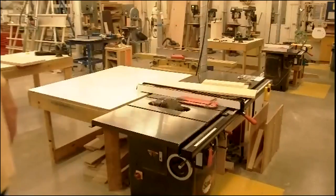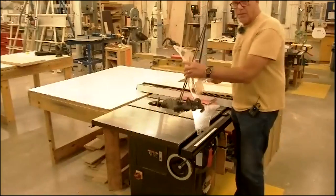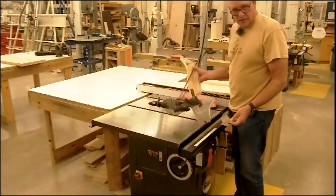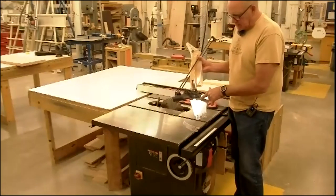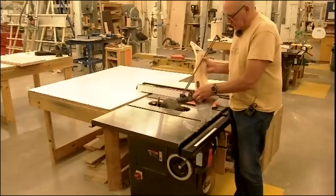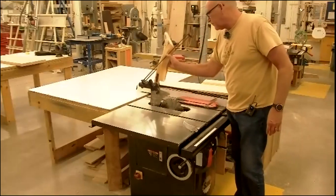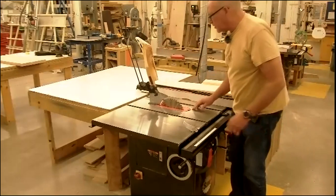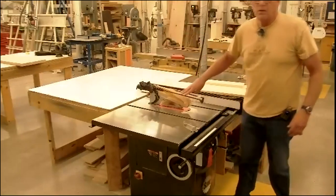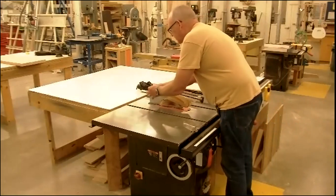Normally in beginning woods, you guys would be required to run this machine with the overhead guard in place. The overhead guard basically has a riving knife built into it — it acts as a splitter or riving knife. We've also got these little spring-loaded anti-kickback balls here and here — they're supposed to keep a board from coming back at you. In beginning woods, you can only run this machine with the overhead guard in place. We'll leave it off for now so you guys can see what's happening.